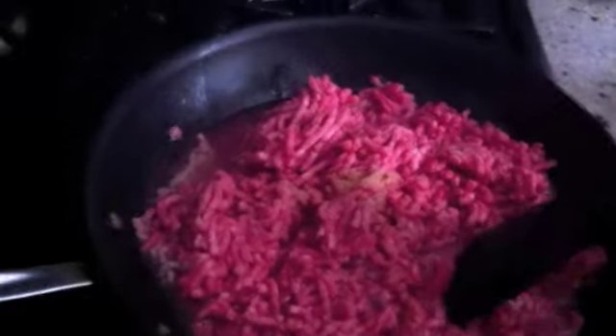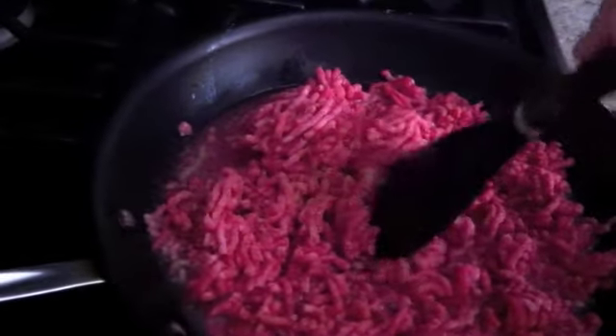Now we're going to break this up and cook it. Since it's for a little baby, you're going to keep breaking it up because you want it to be really finely broken up so you can feed your baby easily.